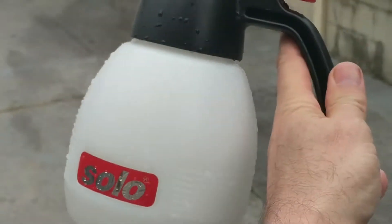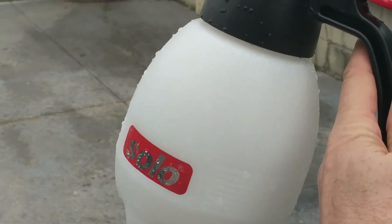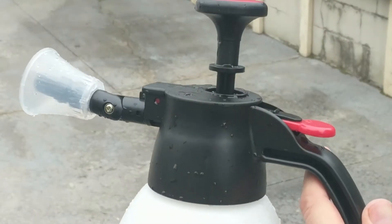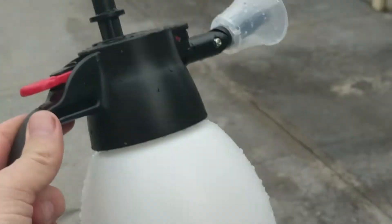It's inexpensive — Solo is a good brand. It lasts longer than others; some reviews you'll see from the link below talk about other sprayers not even making it through their first use, let alone these, which last for years.